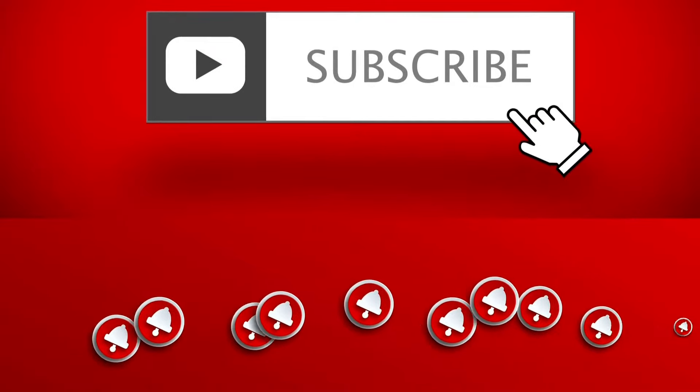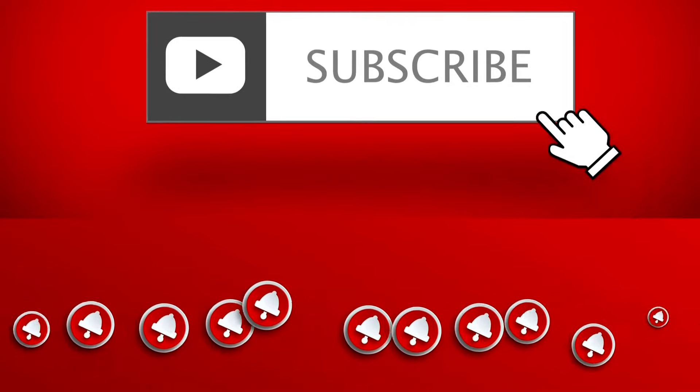But before we start, please hit the subscribe button and bell icon below.